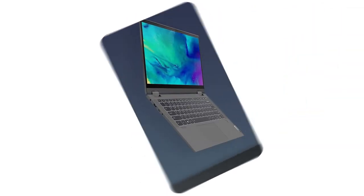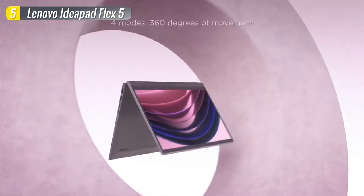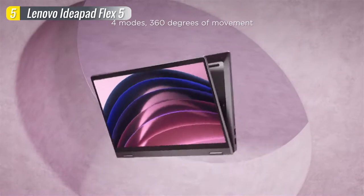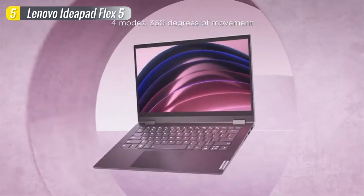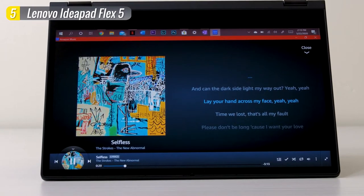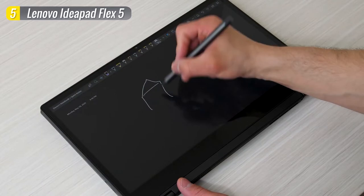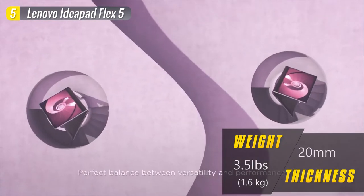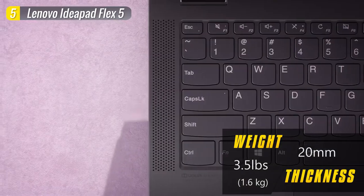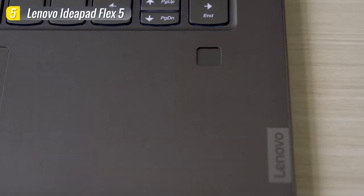Number 5 on our list is the Lenovo Flex 5. The Flex 5 is one of Lenovo's best bargains that suits a wide range of students. It has a versatile two-in-one design which lets you change the laptop's form factor and position. You can use it in laptop mode for everyday computing, tent mode for presentations or watching Netflix, and if you want to take notes or sketch using the included Lenovo digital pen, you can fold it all the way into tablet mode. The keyboard feels good to type on, and it comes with a fingerprint scanner for faster and easier login.